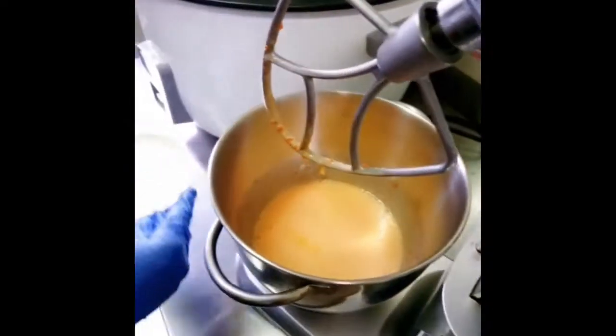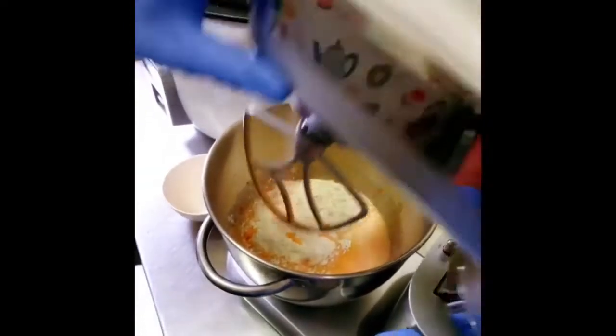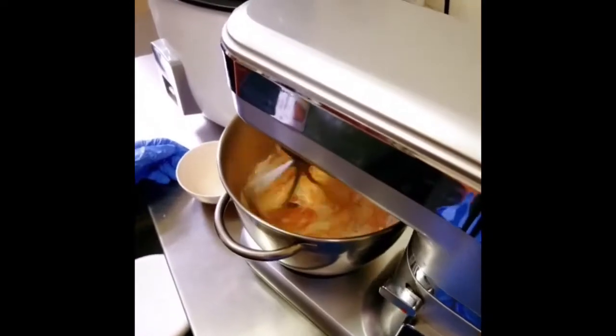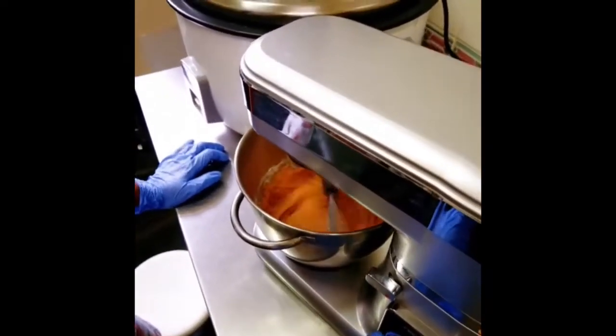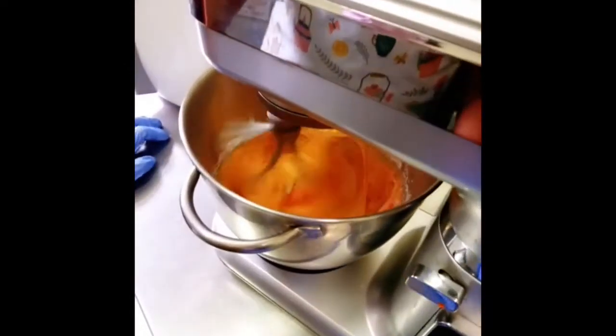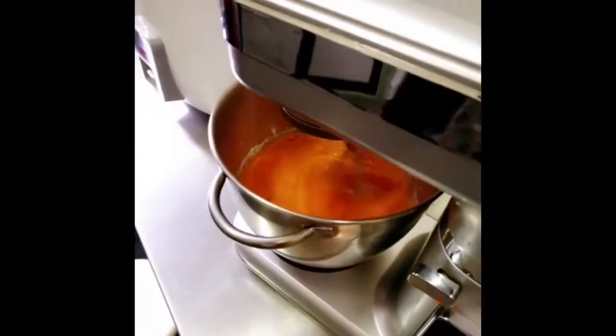Then we add the chapati flour and bicarbonate of soda. If you don't have chapati flour, you can also use wholemeal flour. Mix them up nicely for about one minute.